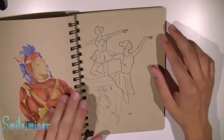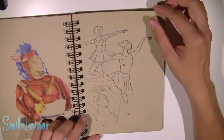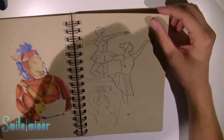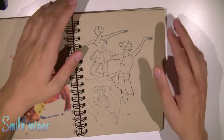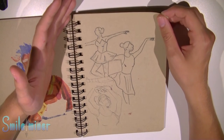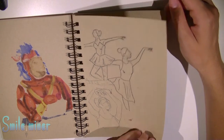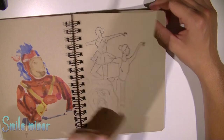Some figures — figure sketching. I love drawing ballerinas, they're so elegant and the positions are quite hard to draw. So from time to time I just draw some ballerinas.